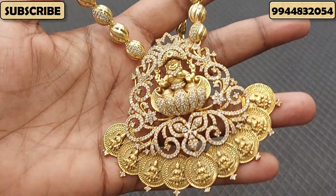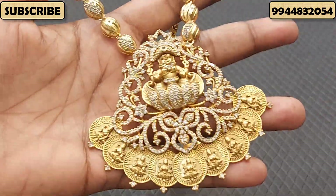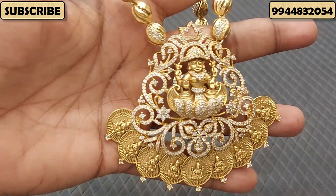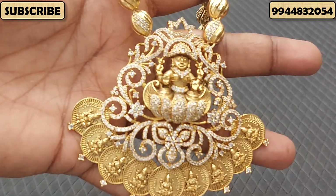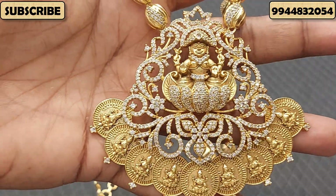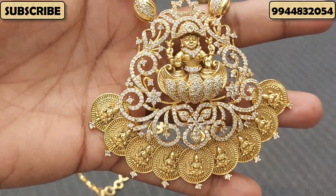First, you can see this is a Nakshi design. You can see this is a 3D embossed design. For the small size, the size is fixed, but the size can be different.